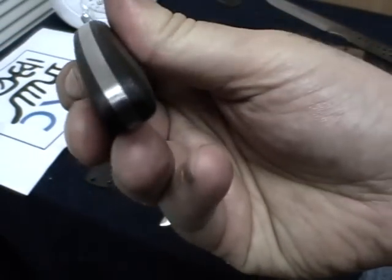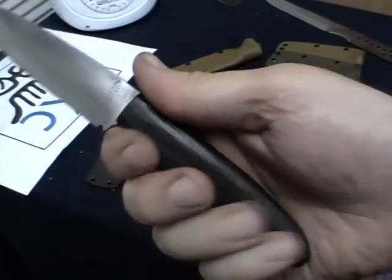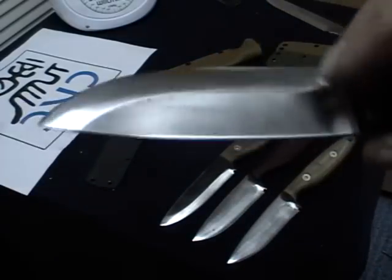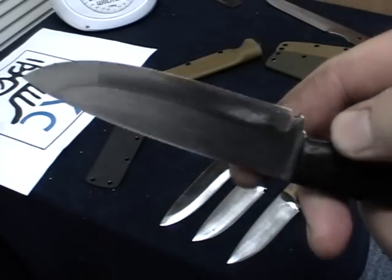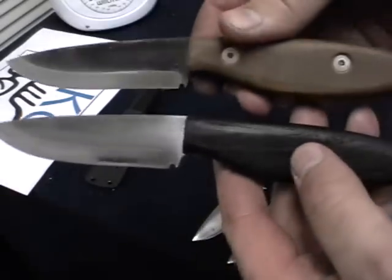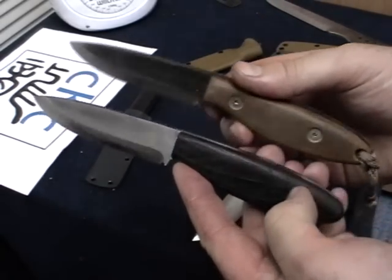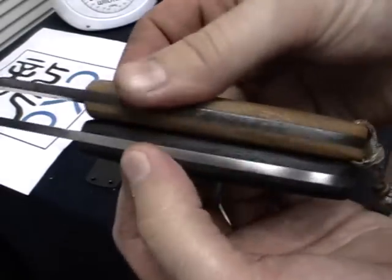It's a nice look to it, very comfortable in the hand. This one I just quickly put a brush finish on using Scotch-Brite, with the heavy convex edge. You can see the look difference between the two — what you get with the wenge compared to the micarta.